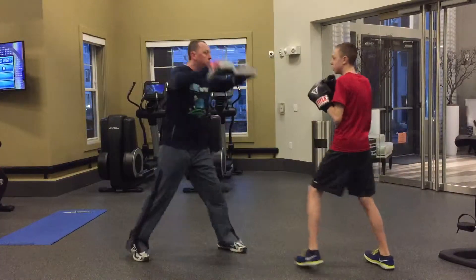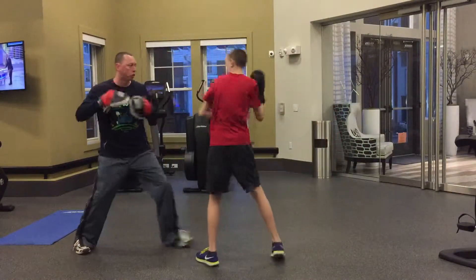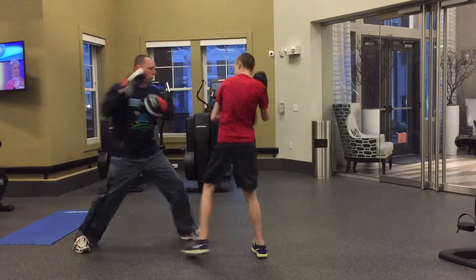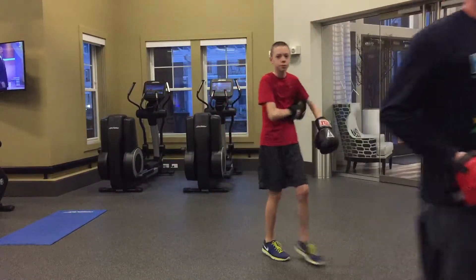For the shell and the shoulder roll, he wants his left hand basically hugging himself around the waist and his right hand on his cheek. He tucks his chin behind his shoulder, turns slightly away, and then comes out with a cross, hook, cross. All right, you guys have fun — go practice.